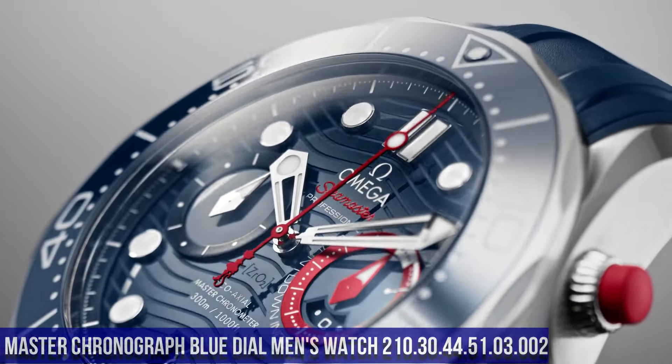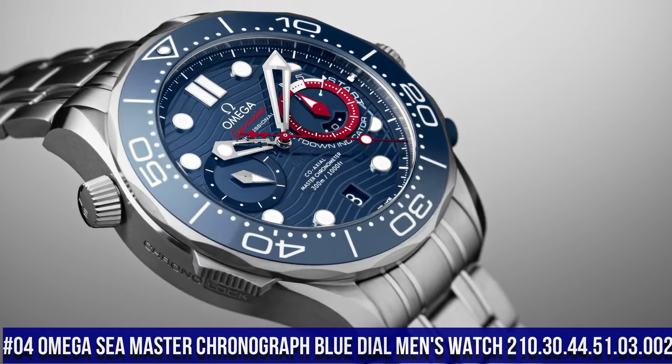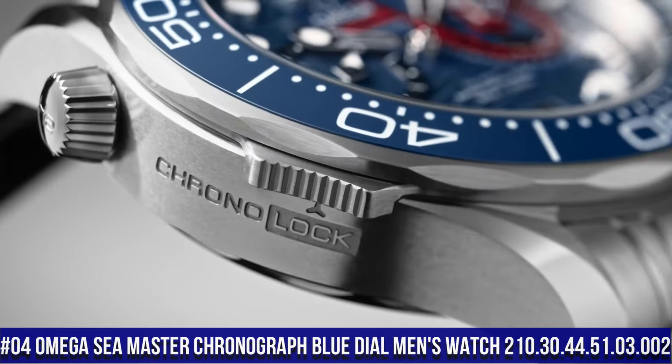Number 4: Omega Seamaster Chronograph Blue Dial Men's Watch, item number 210.30.44.51.03.002.